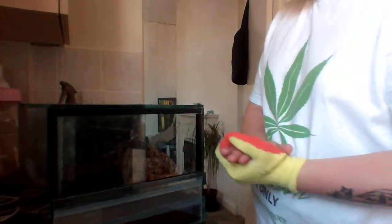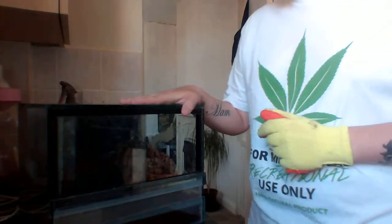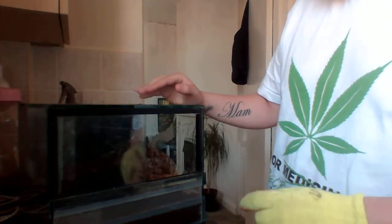Hey everyone, I've got a request to make a video on my nine tarantulas. This one I'm doing at the moment — I keep it in a small glass tank with a water dish and a piece of bark. I also use coco fibre for my substrate.